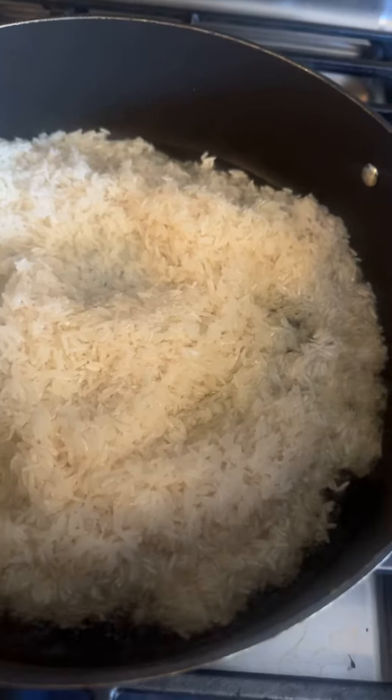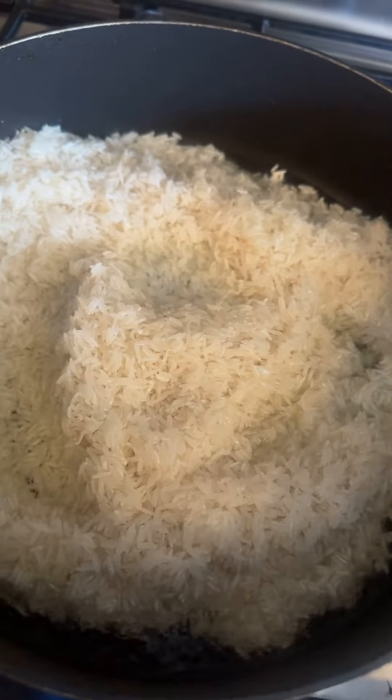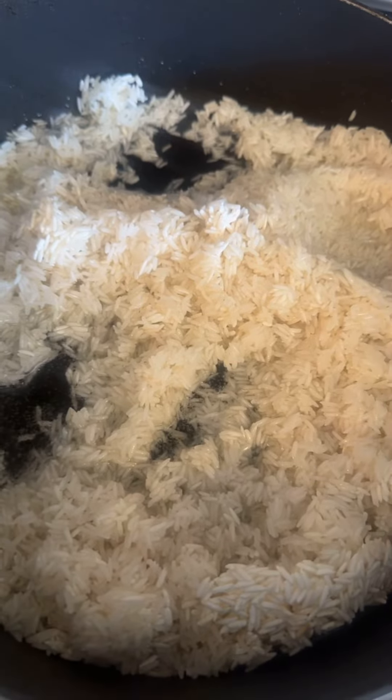We're going to start off with 3 cups of washed long grain rice — I'm using jasmine rice. I added my rice to some vegetable oil and I'm using my oldest pan that I have. I suggest you use your oldest pan because that gives you the best rice. I'm using about a half cup of vegetable oil — you can always drain it out afterwards.